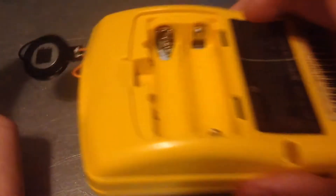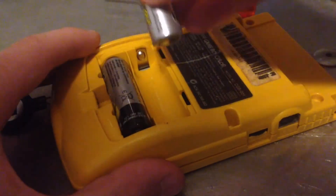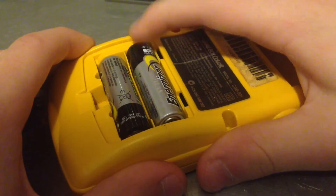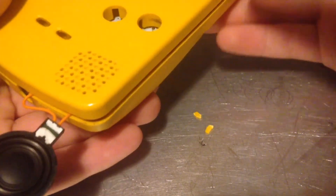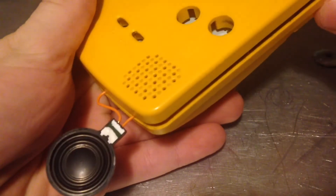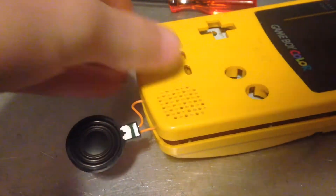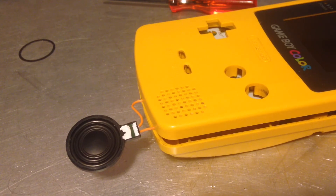Now I've got it together just enough to test — I've got the speaker hanging out here. Hoping nothing blows up. Yes! I heard it! Well, this speaker is officially fixed. Now I'm going to put it all back together and I'll be ready to play some Dr. Mario.